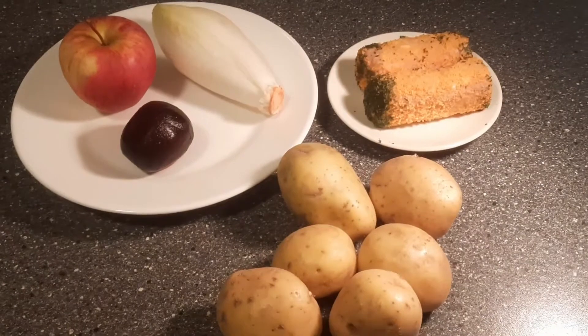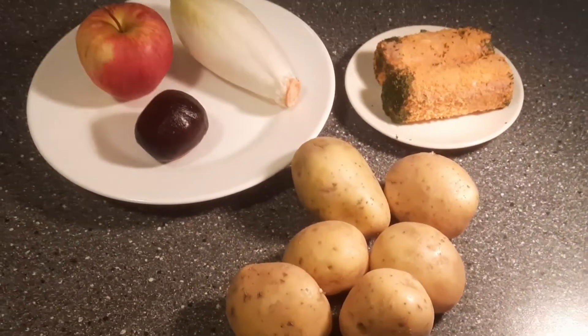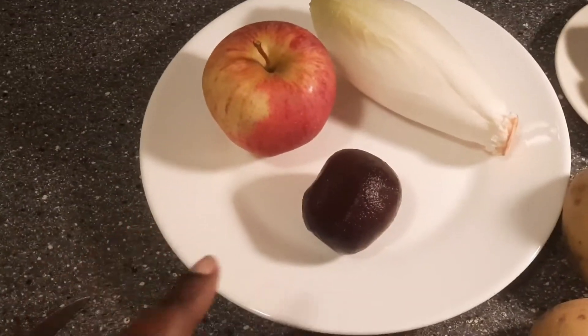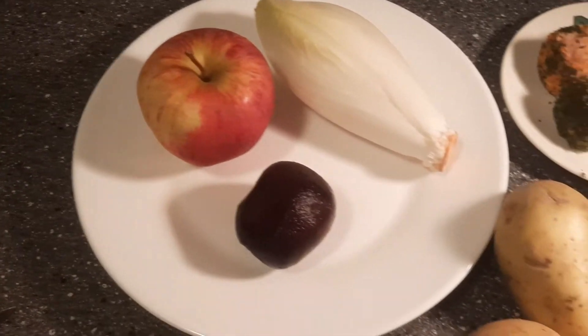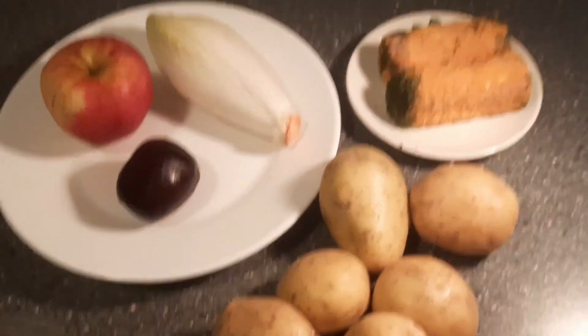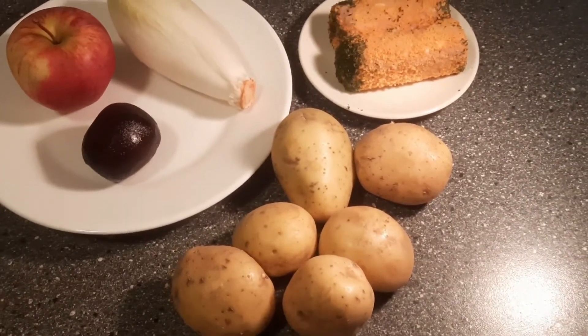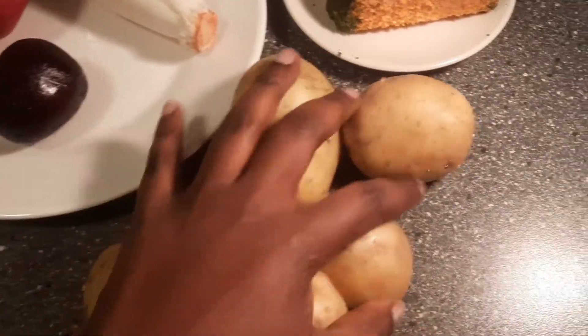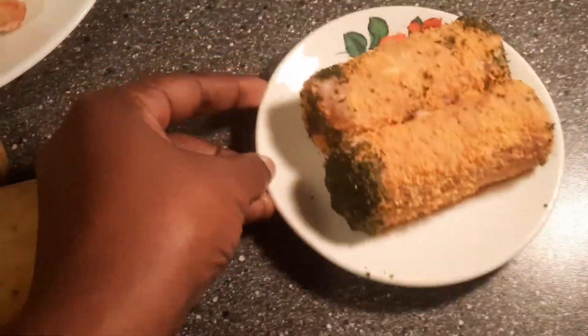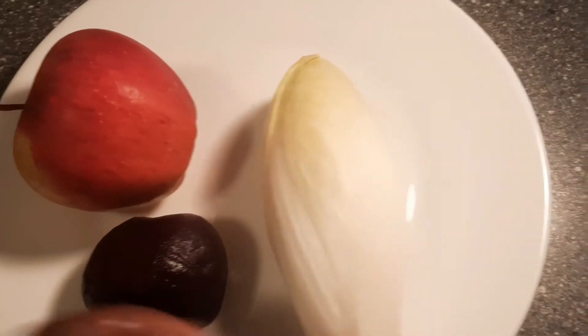This is what I have — it's so simple for today's recipe. I have my Irish potatoes, I have beetroot, I have an apple, I have wheat loaf, and I also have bombstooks. So this is what I have for my simple dinner this evening. The beetroot is going to act as a salad, and this is the salad plate.